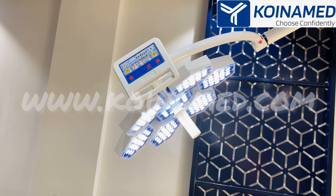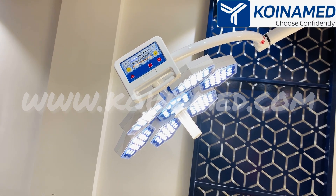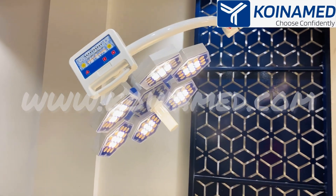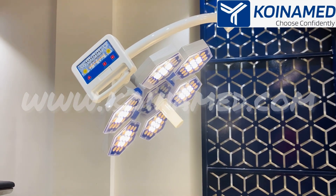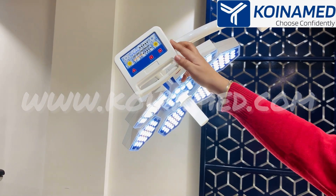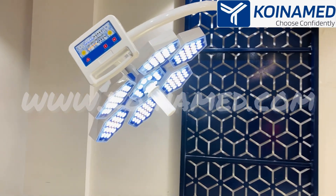The options we have provided are the endo mode and memory. When you press the endo mode, only the yellow light will be lit up on the dome. When you press the memory function, 50% white light and 50% yellow light will be available on the dome.